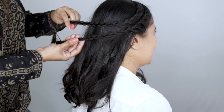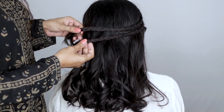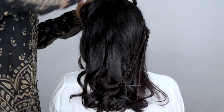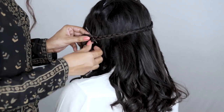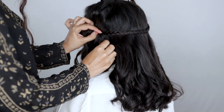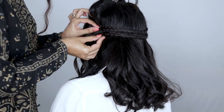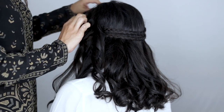Now bring the braids to the back of the head and locate where you're going to pin them. Think of where you're going to place the pin, lift some hair from right above that section, and clip it up for the time being. Use bobby pins to secure the braids in place, then drop the hair you clipped away — this should hide where you placed the bobby pins.